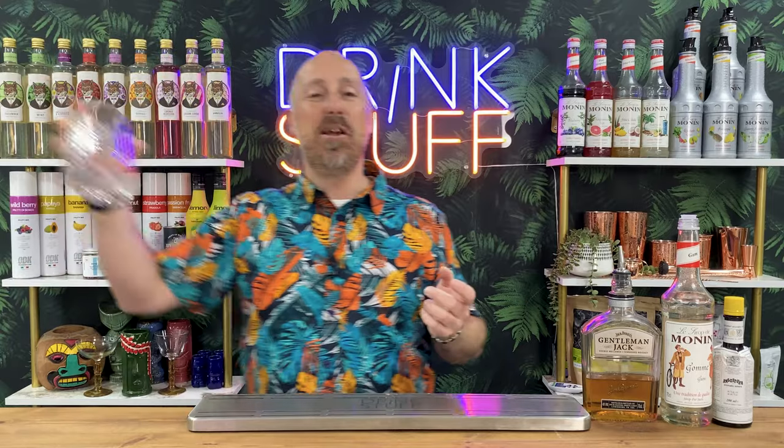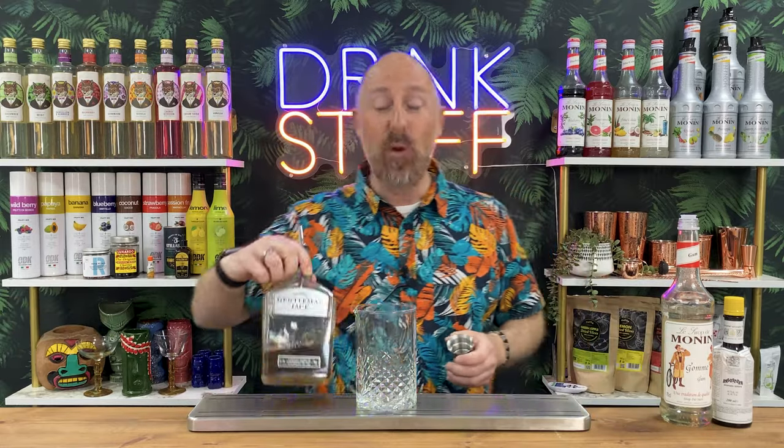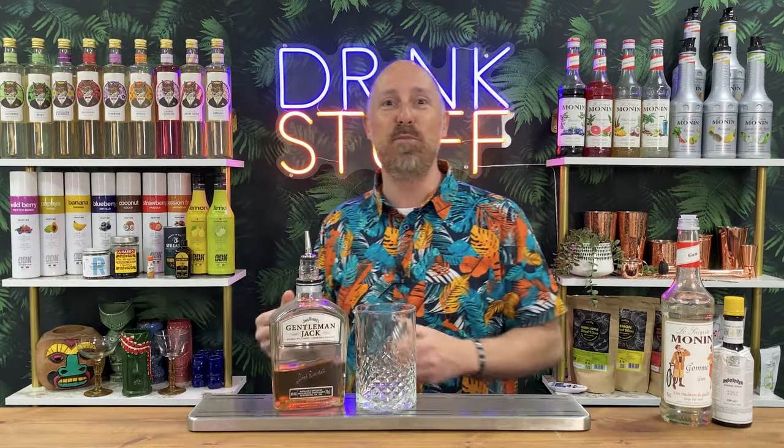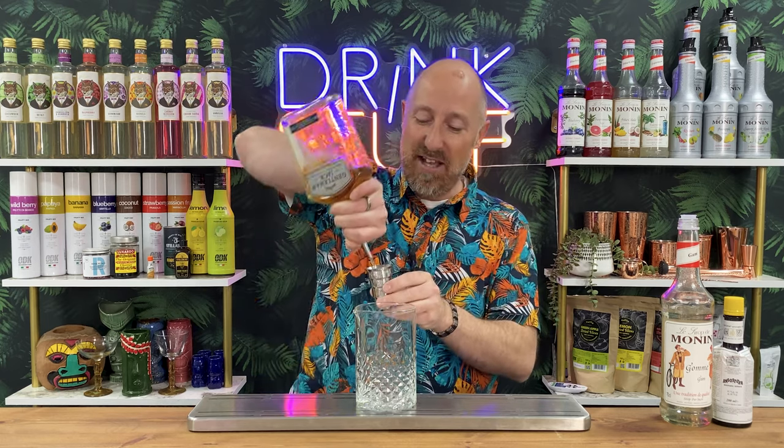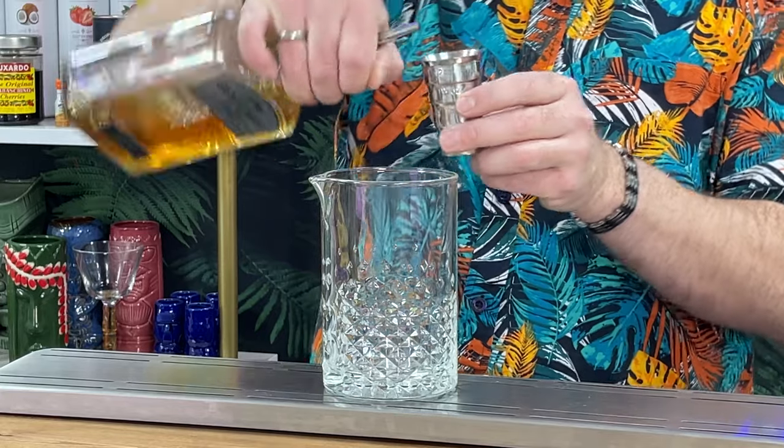Without further ado, let's crack on and show you how to make the base old fashioned. In the US there might be slight variations, but in the UK and pretty much around the world, it is so simple and easy. I've brought in my posh Jack Daniels from home — my Gentleman Jack. I'm gonna do a 60ml double bubble. If you want to do 50ml UK, that's absolutely fine. I'm using the Barfly Steps jigger — it's 60ml, two ounces. So that's 60ml double bubble of your whisky of choice.